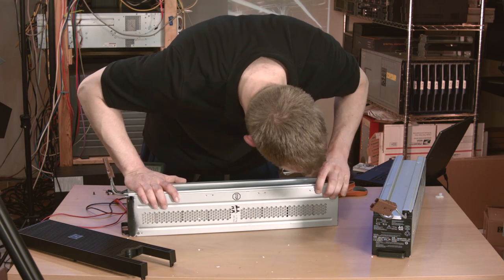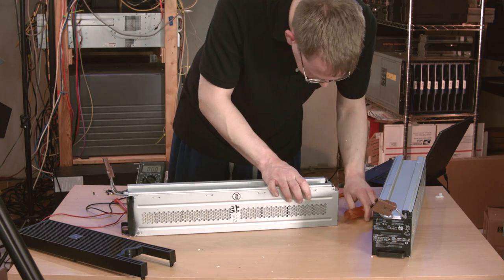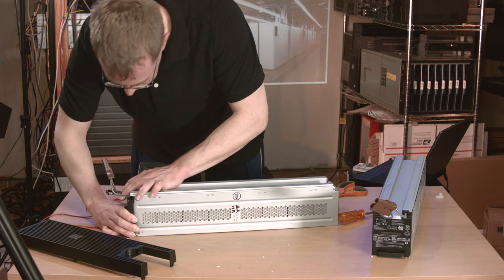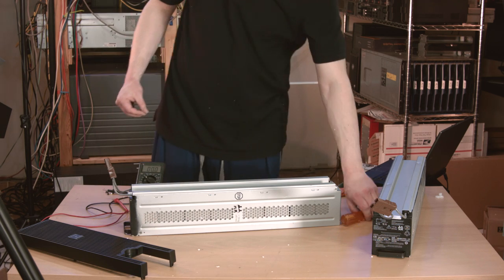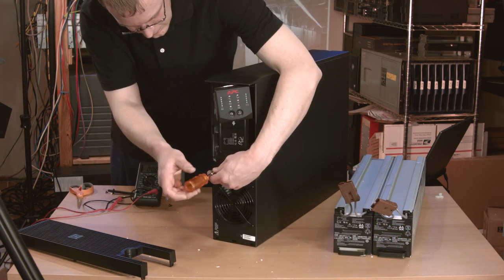You should totally try this at home — replacement batteries from APC cost a fortune. I think that these trays might have had a bit of a rough life between their original installation and my basement, because things don't line up quite right. But with them both finally put together, it's time for the moment of truth. Will this UPS work? I really don't know at this point in the video.